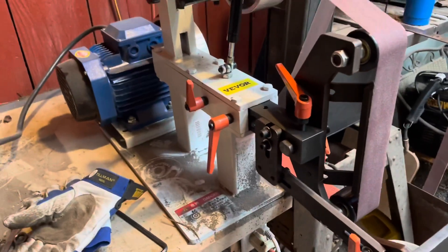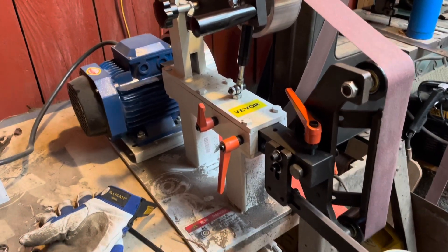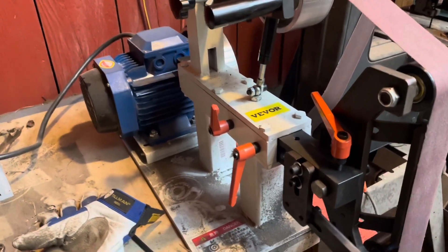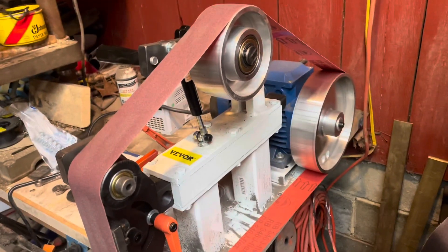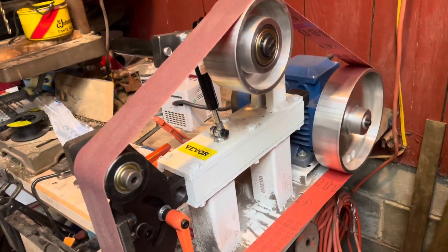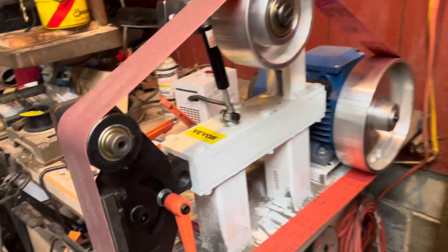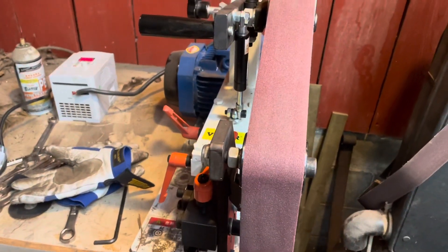I haven't put it through any real hard testing yet to see how long it lasts, but it is a pretty heavy-duty frame — it's solid, and the bearings and everything seem to be good. If you can't afford a good American-made one, here's this thing. There are the modifications I did to accept the 2x72 belt.